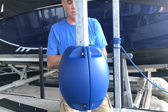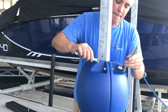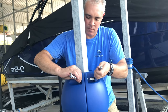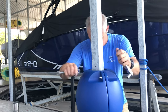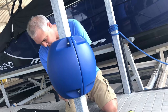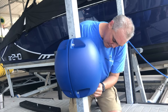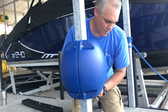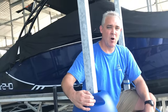All you do is tighten those up real quick — doesn't have to be super tight. There you go. Super easy to install, so don't slam hard. Get a WAM going.